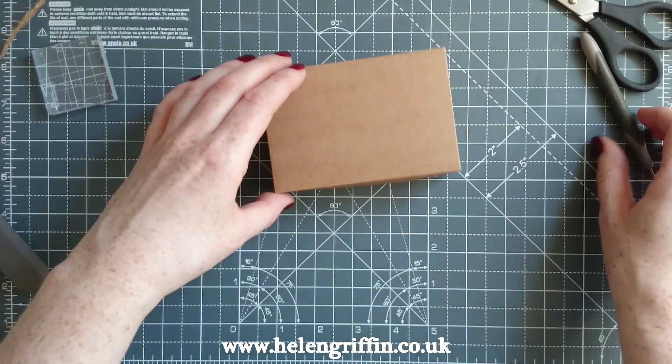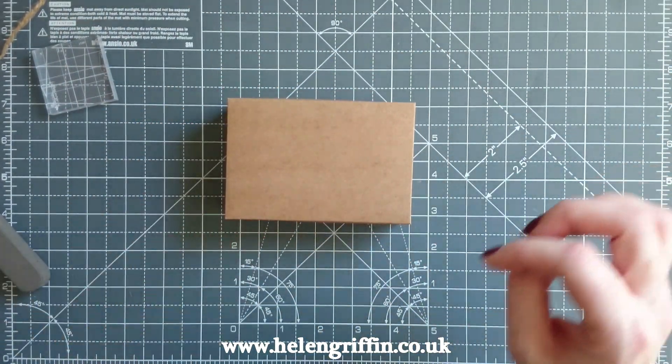Use the bone folder to press down all of your tape - this helps the backing come off easily and ensures it sticks properly. Take all of the backing papers off and then assemble it together. There we go, quick and easy. I think that's going to be our lid - set that aside. Now we're going to decorate our lid.